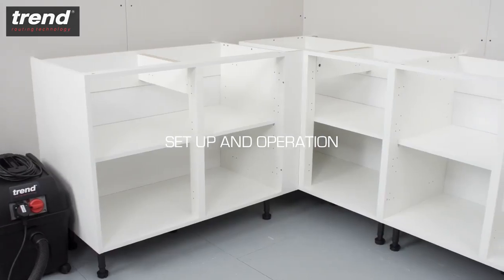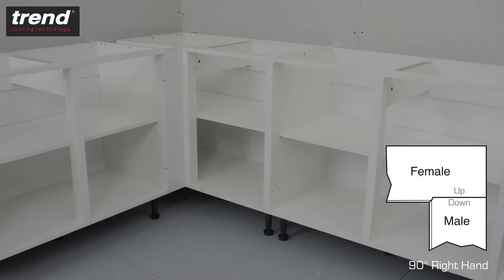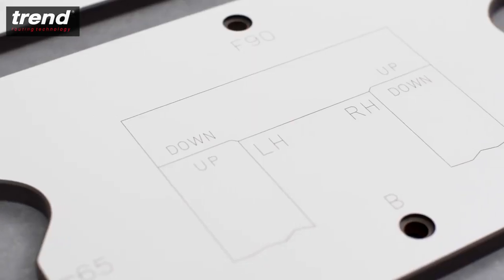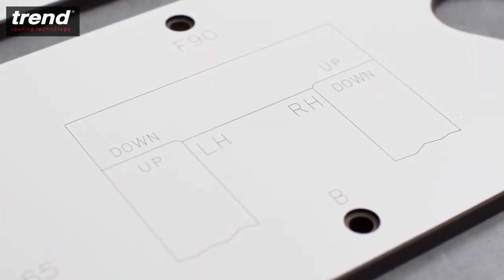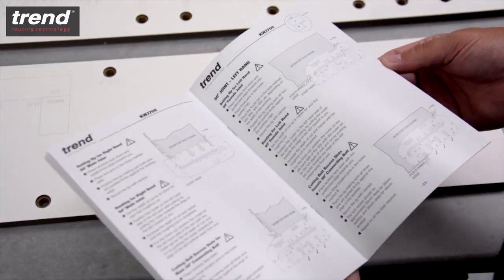To set up the jig, first decide which joint is required. In this case it's a 90 degree right-hand joint. Engraved markings on the jig make it clear which joint you need, and this corresponds with a detailed illustrated instruction manual.